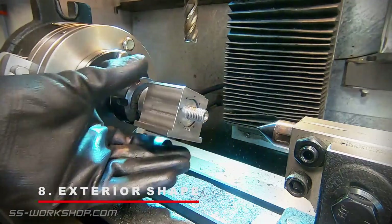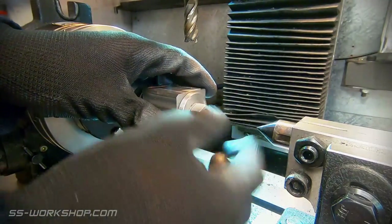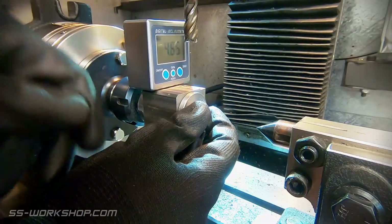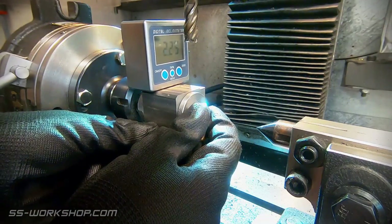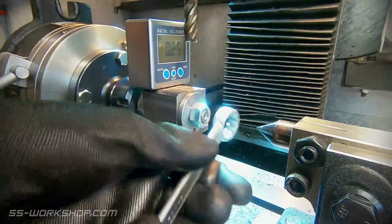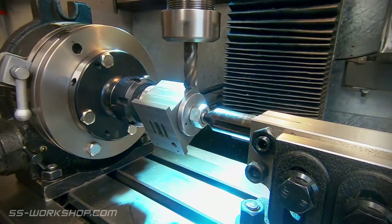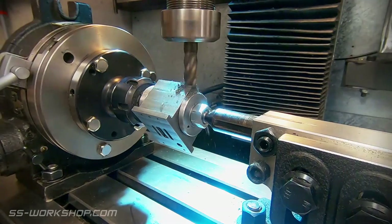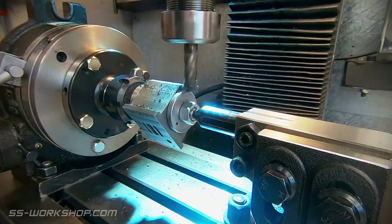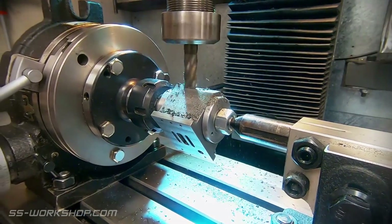The final feature to be machined is the exterior shape of the cylinder. For this I've machined a mandrel to match the inside diameter of the cylinder. The cylinder is clocked to zero using a digital angle gauge, with the rotary table being set to zero also — this allows accurate control of the shaping. The setup is similar to the gear cutting setup from the last episode, just without the indexing plates, and includes a rotary table with a collet chuck and a tailstock.